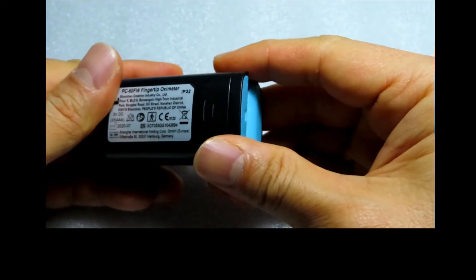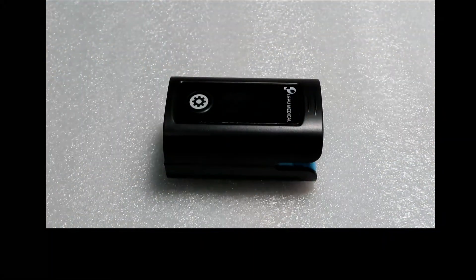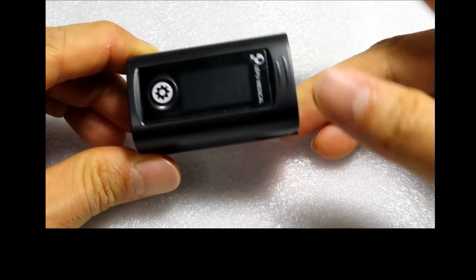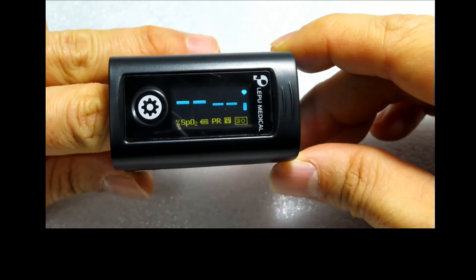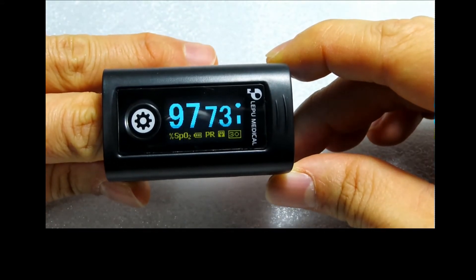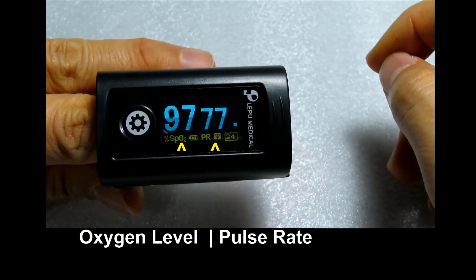So let's install the battery. To use the oximeter, simply press on this end here and insert your finger. It will automatically detect and start measuring. Our reading is 97% oxygen level with a 77 pulse rate.